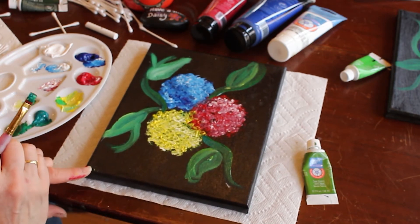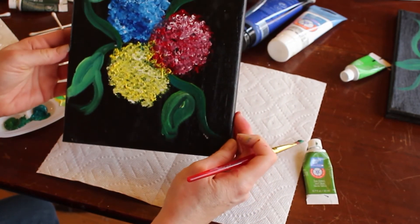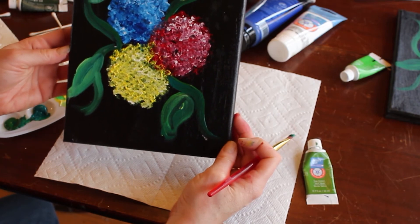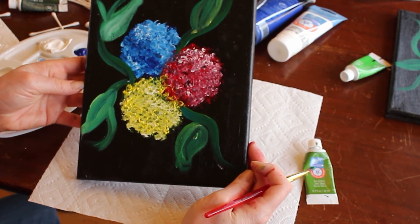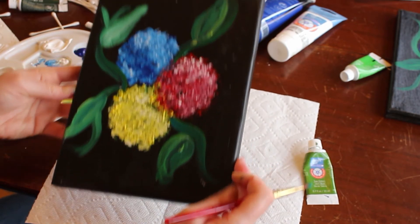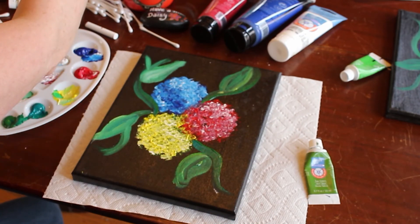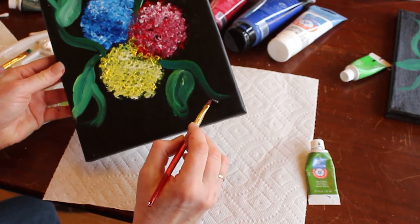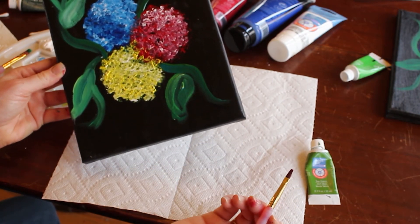There you have it! Wasn't that fun? You didn't think you could draw a bouquet of flowers, and you did it in about 15 minutes. Well done everyone. Don't be afraid to sign your painting. I forgot to tell you how to take those chalk marks off — get a brush wet. If you didn't cover them all up, just take a wet brush and go over that chalk, and voila, it's gone.